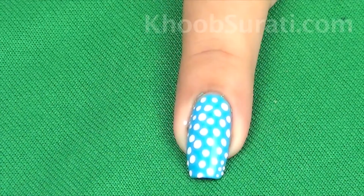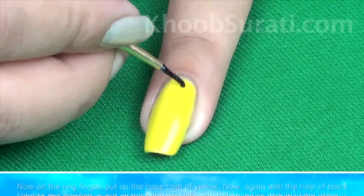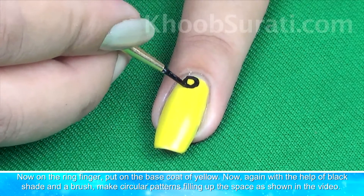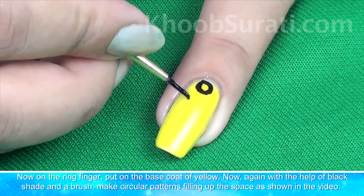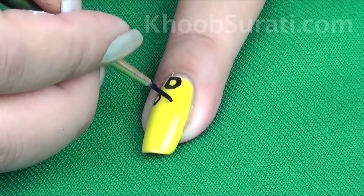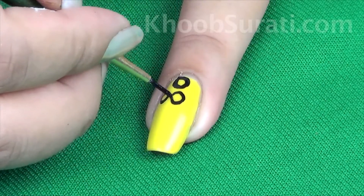Once you are done, this is how it's going to look. Now coming over to the ring finger nail, put on the base coat of yellow color. Again with the help of black color and a fine brush, make circular patterns filling up the spaces, as you can see in the video.